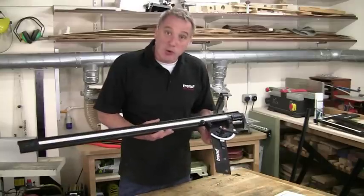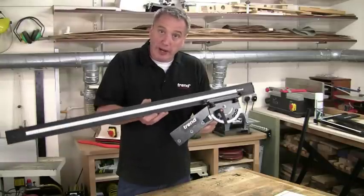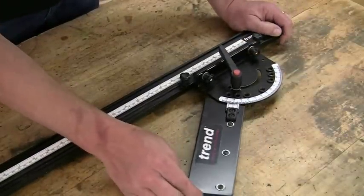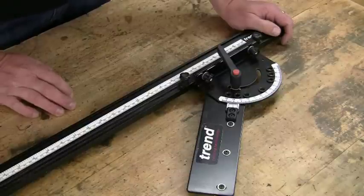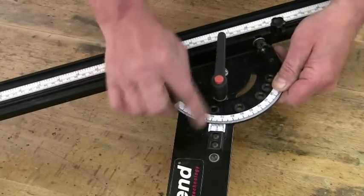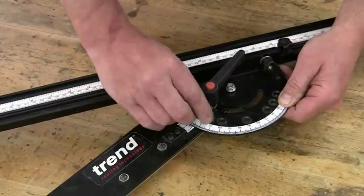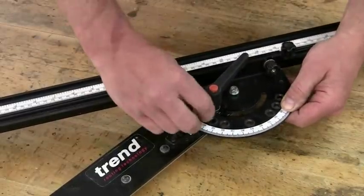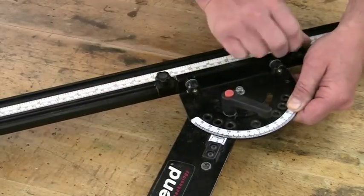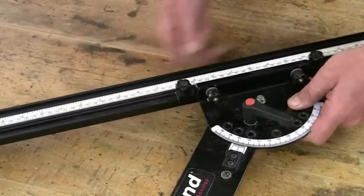The VariJig angle guide allows you to offset the arm of the jig within a 150-degree angle range. You can set the angle with absolute precision because the tolerance is actually 0.2 of an inch, which is pretty good. You can also zero the scale if need be. There are preset locations at all the common angles, and you can lock these up using a little brass screw. For any intermediate angles, use the main locking handle. You can also adjust the position of the bar on the stock to help minimize any leverage.